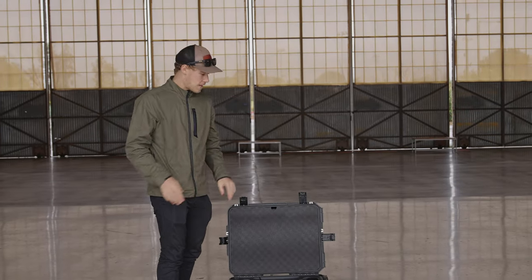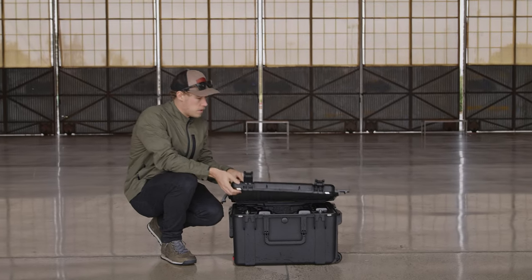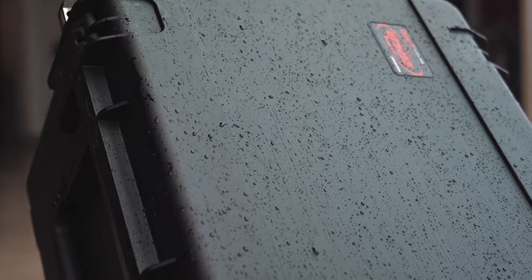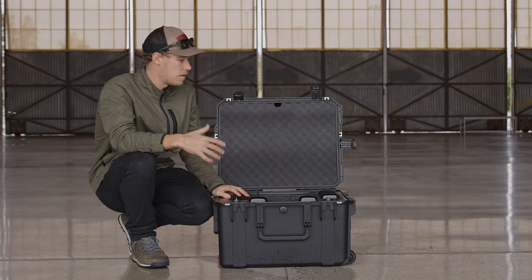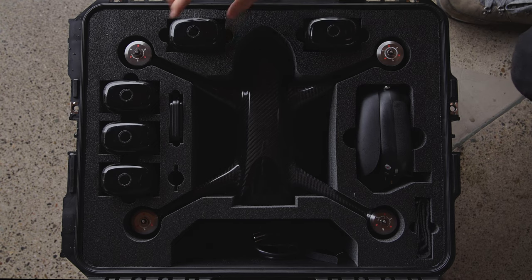Hey guys, it's Levi with Exxonamics. You might remember in the summer we first showed you this custom hard shell waterproof travel case that was built for the Evolve 2. We made some changes — we listened to your requests. You guys wanted more battery slots and some room for lenses as well, and we made the adjustments.